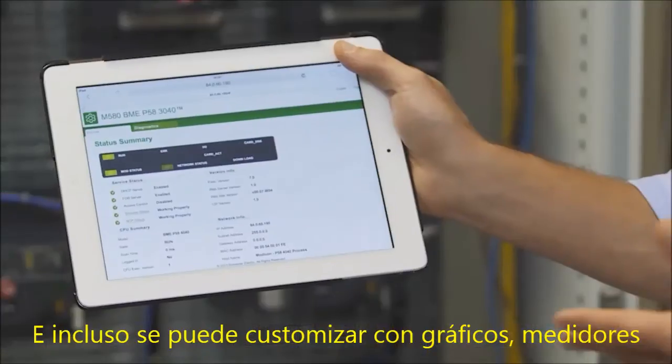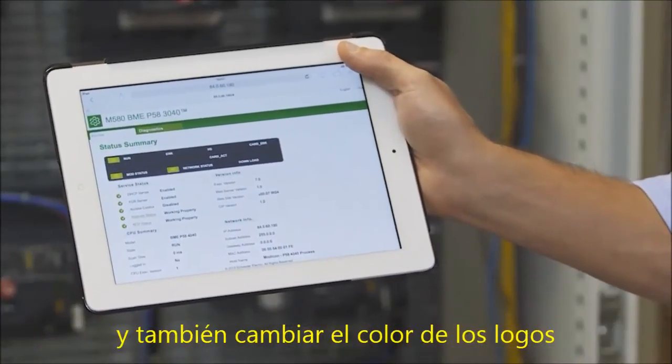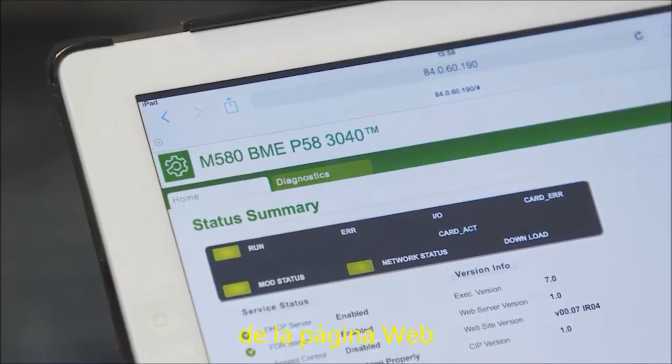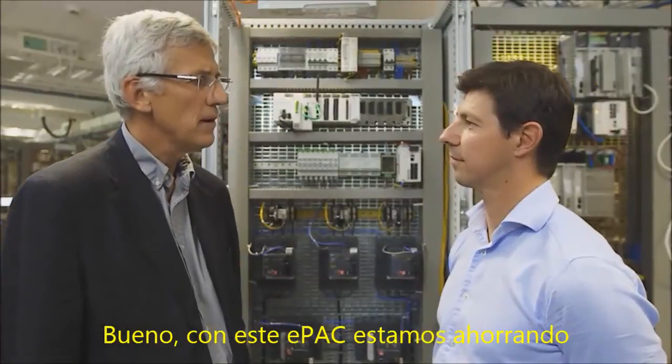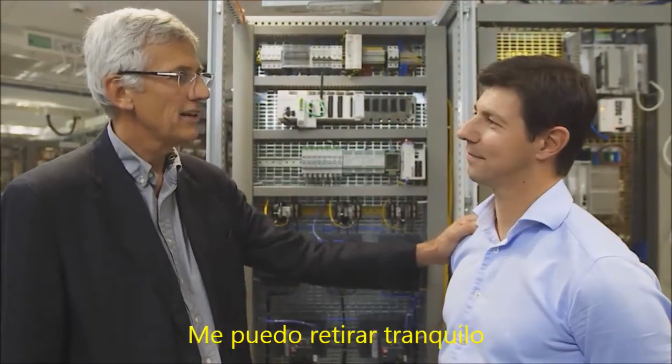And you can even customize it with graphs, meters, and change the colors and logos of the web page — all this without an external editor. With this e-pack saving us so much work, I can retire without worrying.